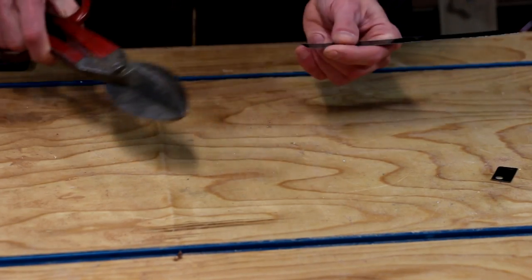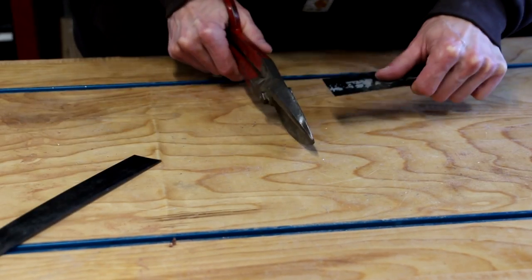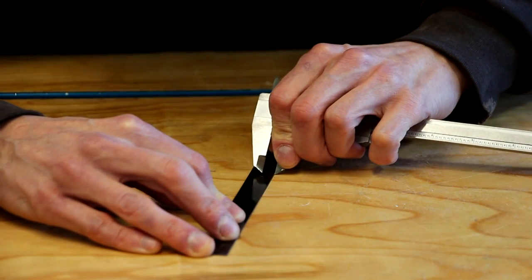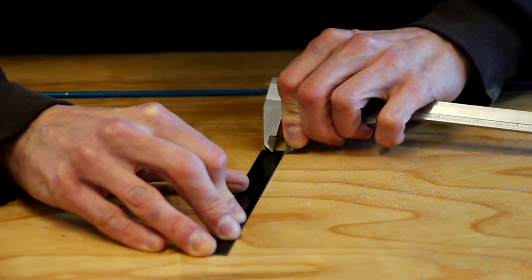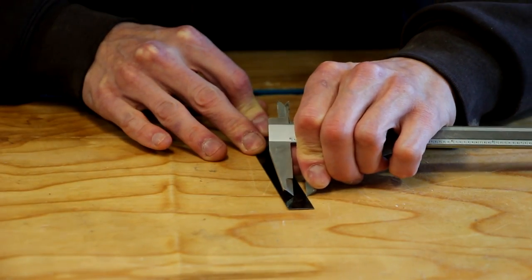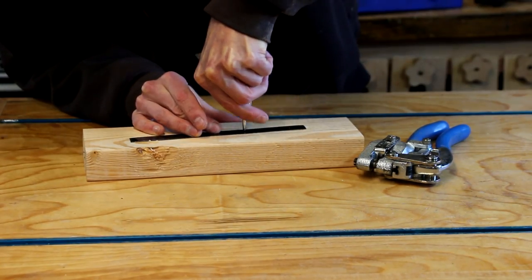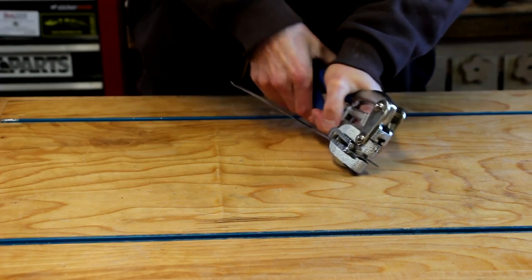First I'll start out trimming down the pieces of banding. Then I'll use my calipers to scribe a center line. I'll center punch where I want the holes, and then punch them out with the punch.